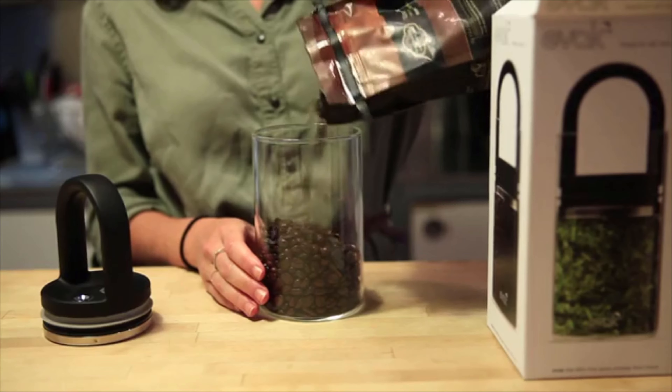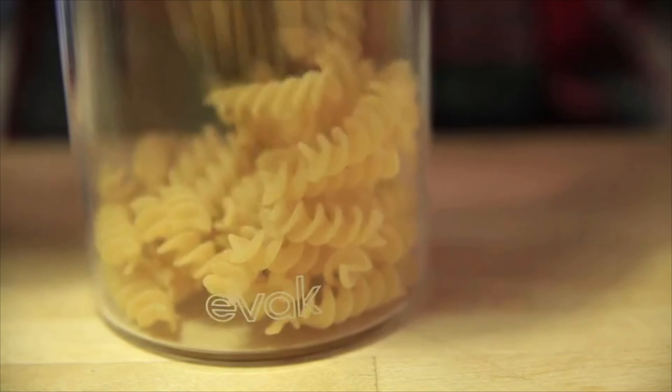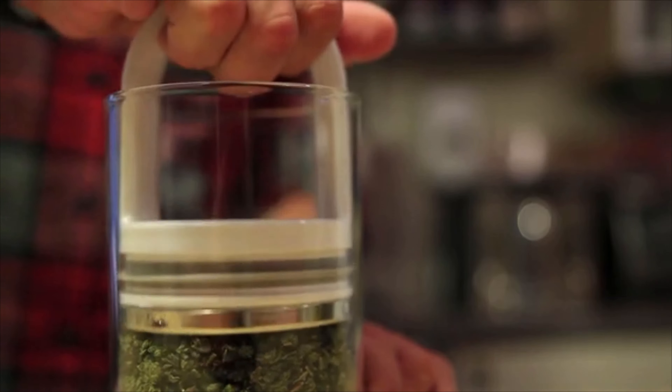EVAC is perfect for storing coffee beans, tea, spices, dried fruits, and herbs.